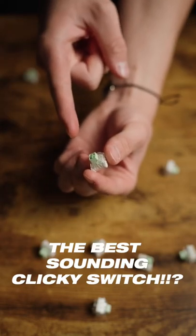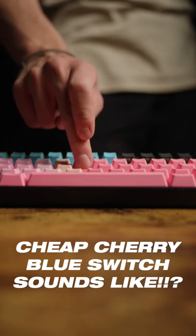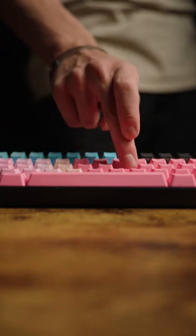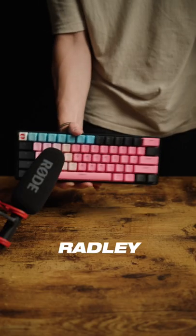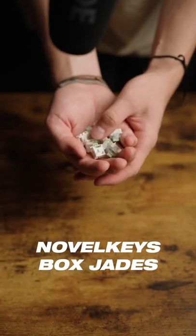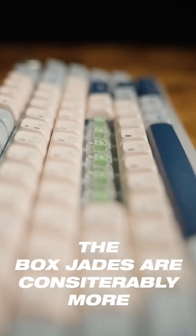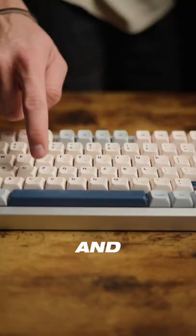These green switches are the best sounding clicky switch. This is what a typical cheap Cherry Blue switch sounds like — often kind of crunchy, rattly, and pingy. These are Novelkeys Box Jades, supposedly the best sounding clicky switch. The Box Jades are considerably more smooth, stable, and crispy.